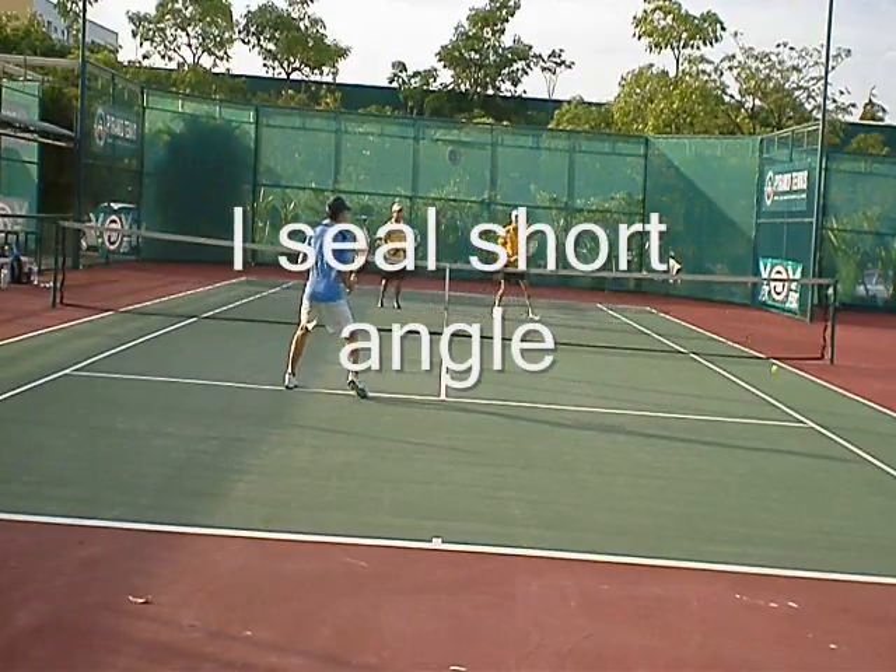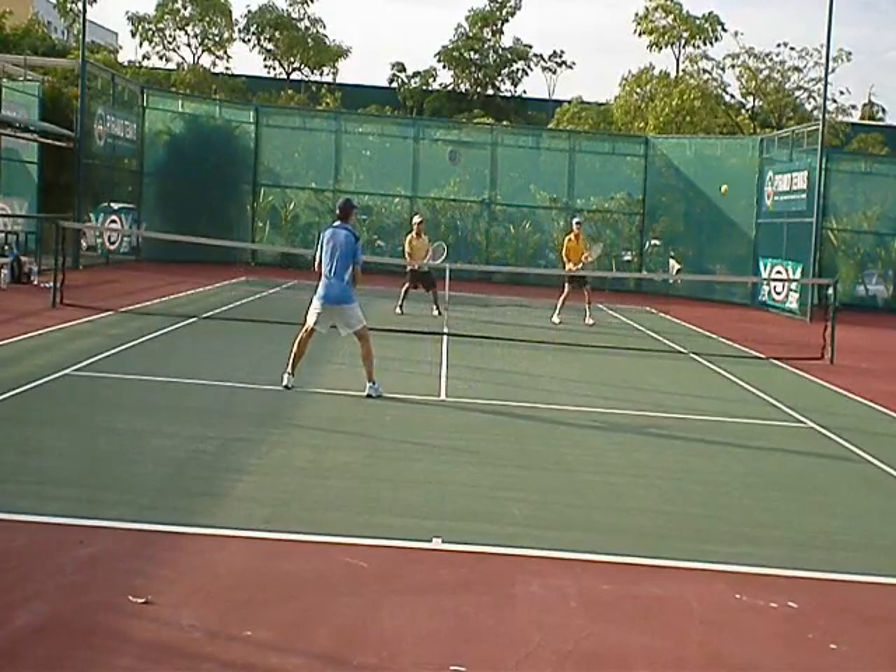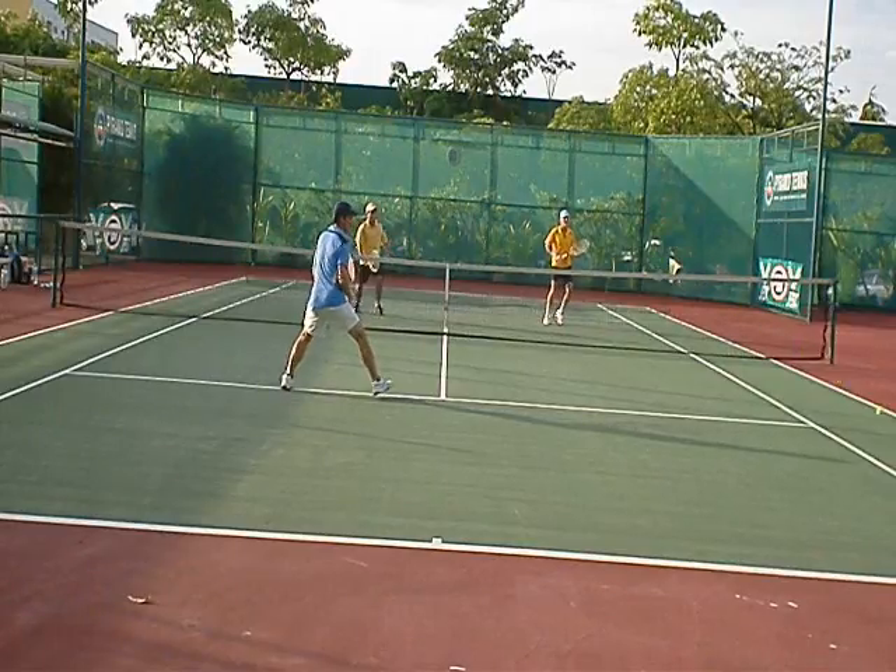I seal the middle though, that's the other key — you seal the middle. I was kind of vulnerable for a topspin lob. I go cut angle back.